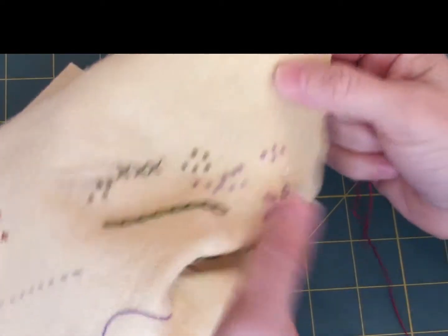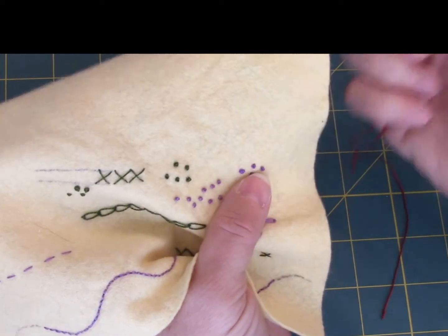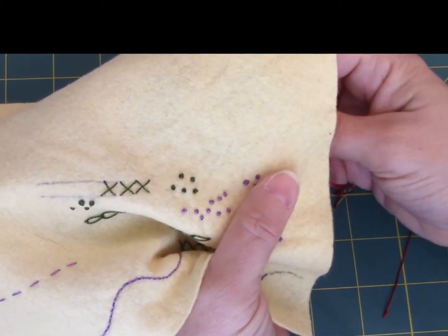This is the blanket stitch or buttonhole stitch. I'm going to do it first the way the directions say. The difference between a blanket and buttonhole stitch is really just size and spacing.